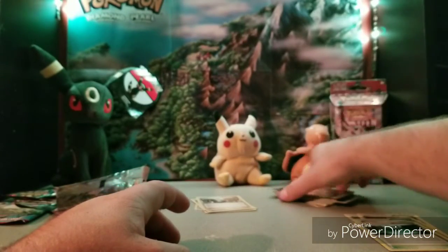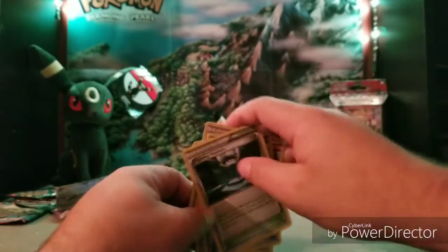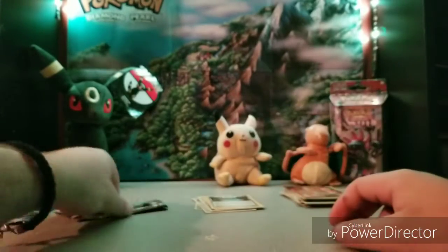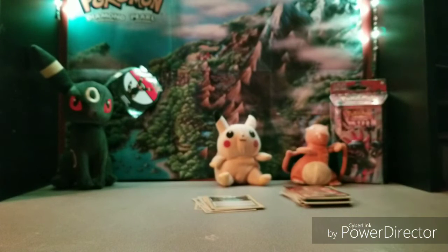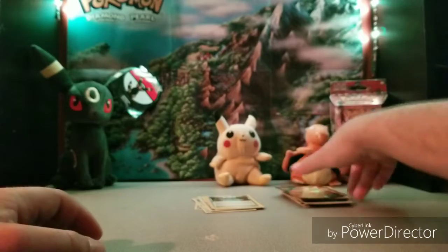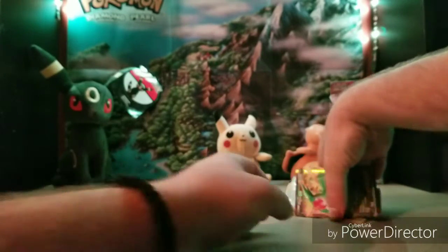Very good. We didn't get any holographic trainer cards this time — normally you get one out of these. And then we got our Flygon, so that's a lot of cards.